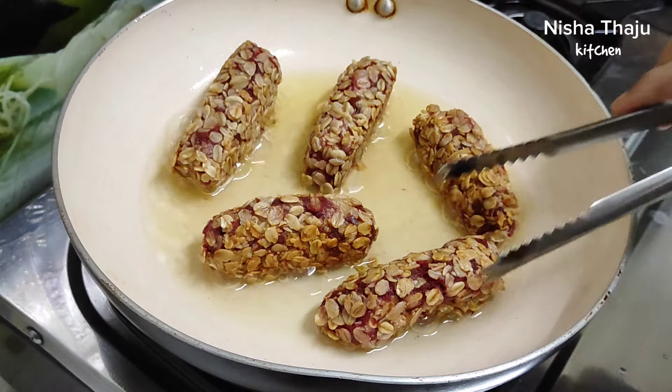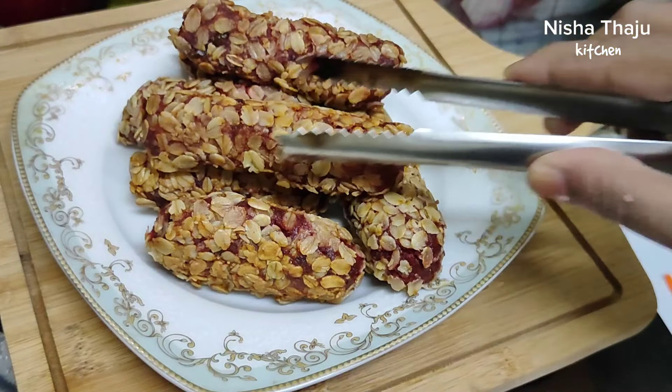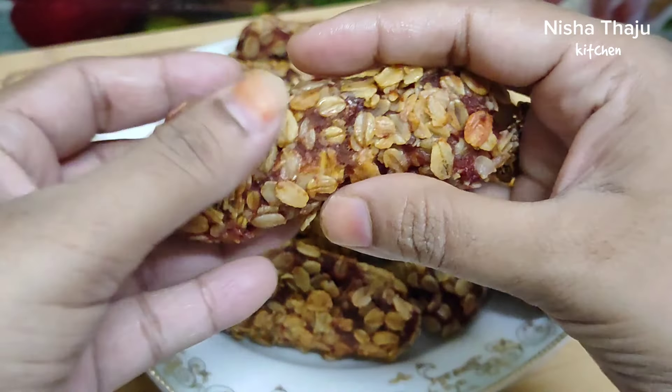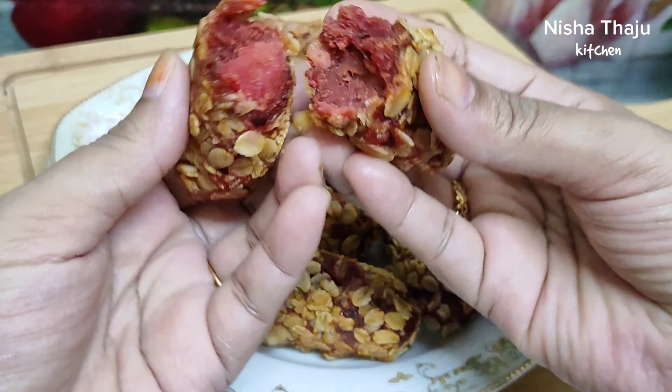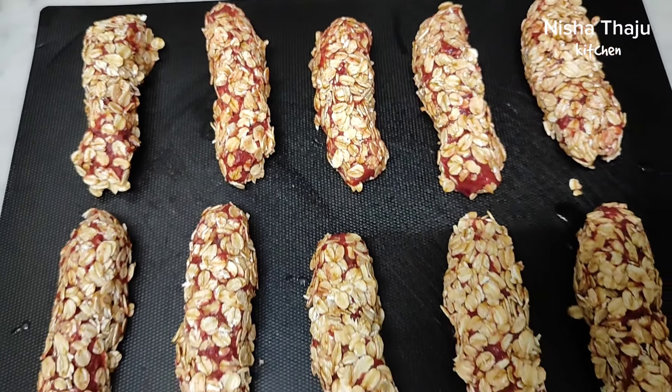Hi everyone, welcome back, hope you all are doing well. Today sharing a very unique, delicious and super easy snack recipe — beetroot seekh kebab made with leftover beetroot curry from the previous day. It's a very healthy and tasty recipe which you can make and freeze, have as a quick snack, or carry in your lunch box. Hope you like this video, keep watching.